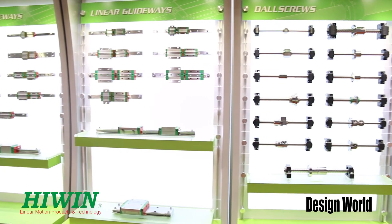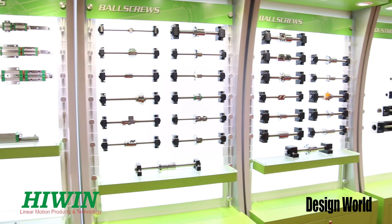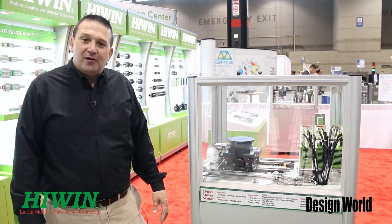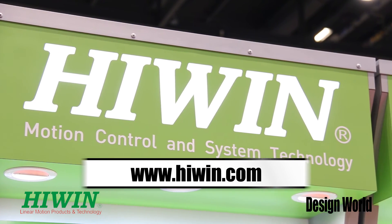We look forward to working with you on your system requirements, whether it's a linear motor system, a ball screw, or a linear guide. Please feel free to visit us on our website at www.highwind.com. Thank you.